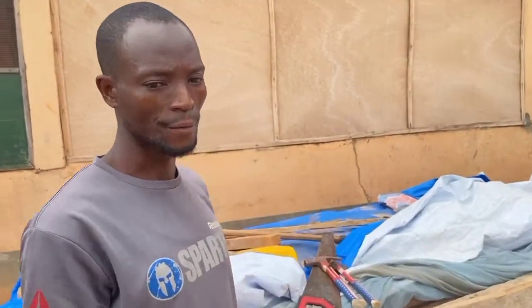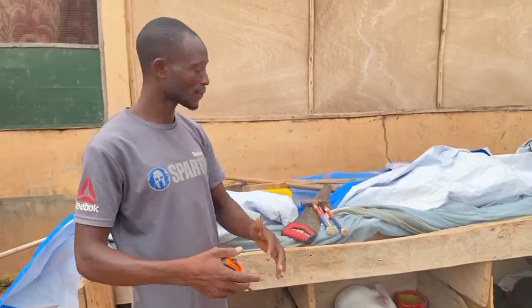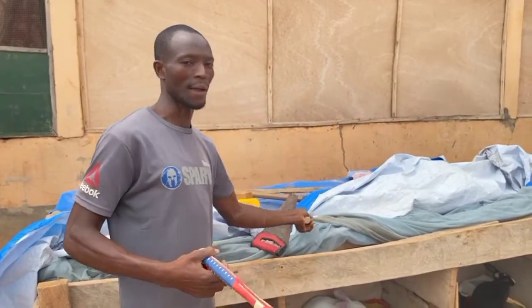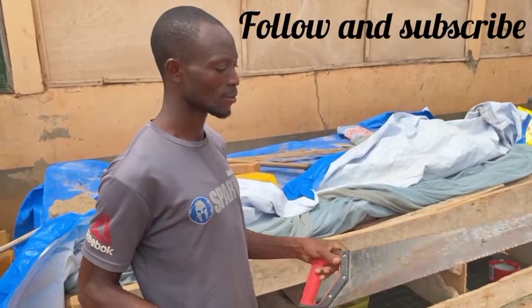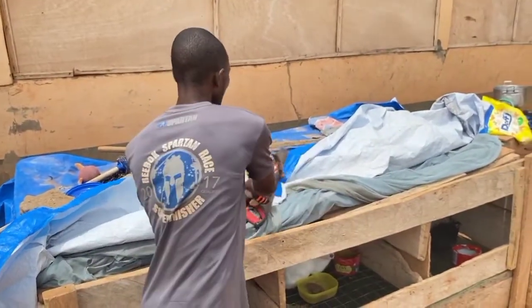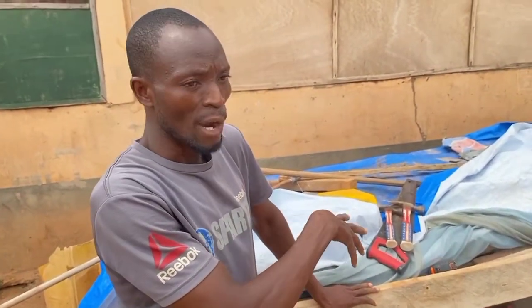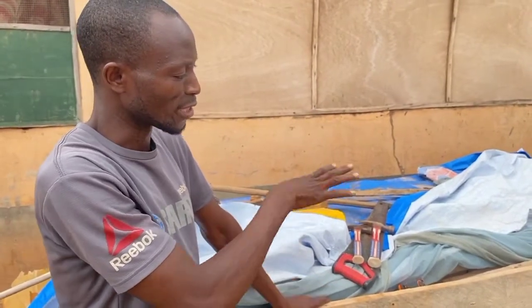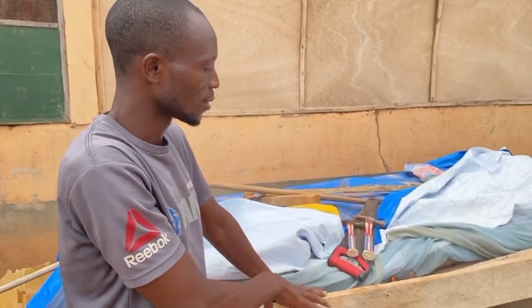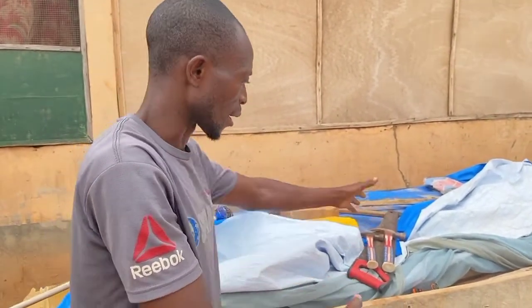I have all the tools here and I did everything myself. This is my measurement tape, this is my hammer, and this is my saw. What I did is I went to the wood sellers and bought them at a cheaper price because this is not new wood — it was used wood, so I bought it at a cheaper price.